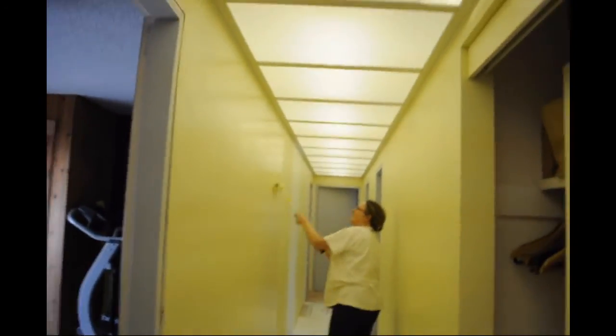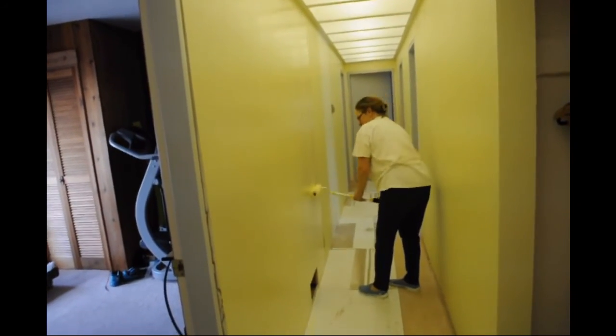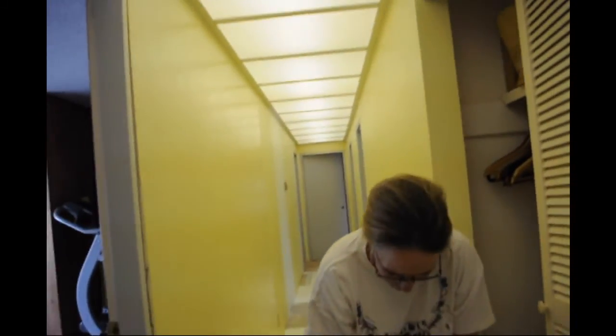Does this mean I can do a big wall? Yeah, it's done. Thanks, Laura. I'm happy about this.